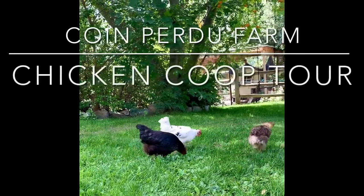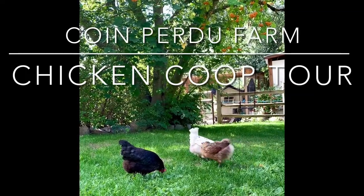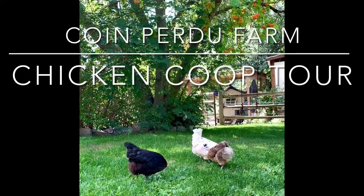Join me and the Gilmore Girls for a chicken coop tour at Cuanpidu Farm. Hi everybody, I'm Tracy. I thought I'd give you a tour of my chicken coop today. Let's head down.